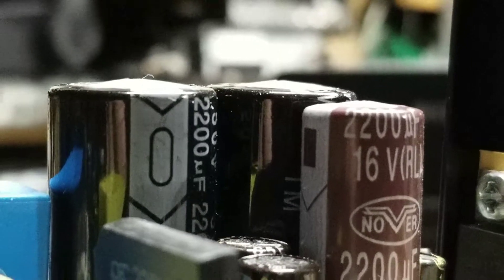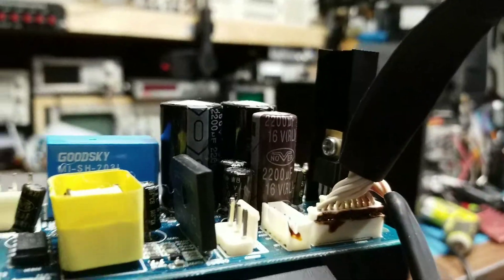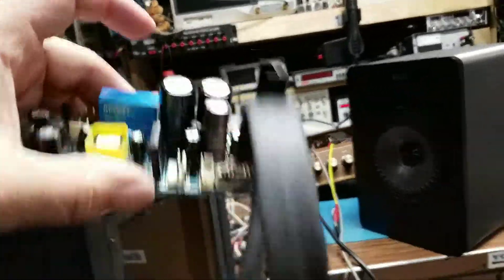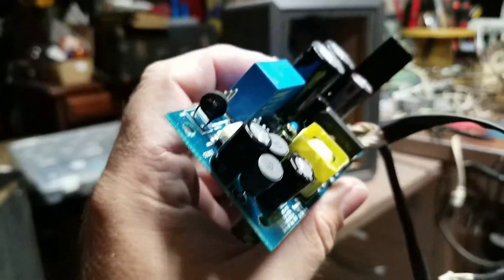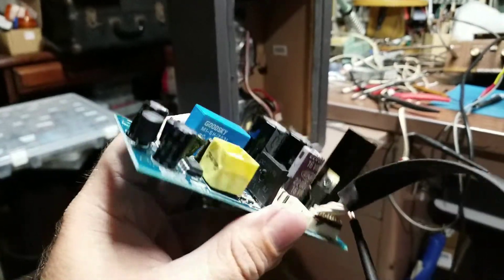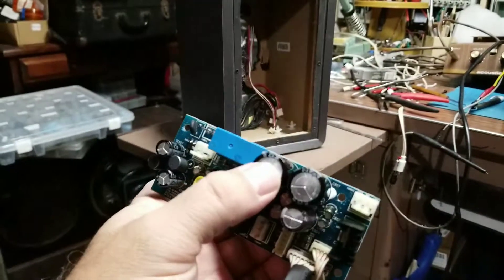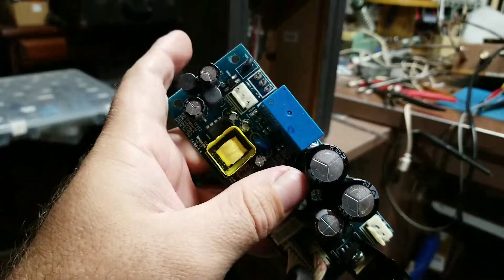Okay, we can see the bulginess — there's some bulging caps on these things. Yep, common occurrence when you get these power supplies. We've got some caps on order. I went ahead and powered it up real quick, and man, it was just absolutely terribly noisy — garbly crap coming out of this thing.